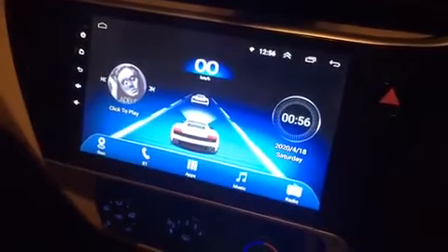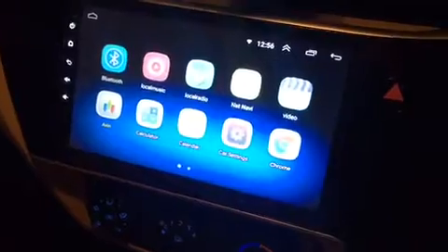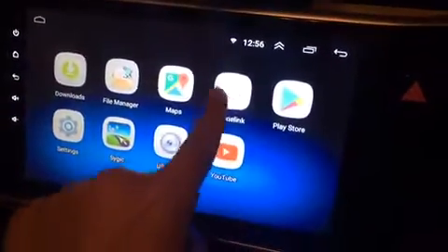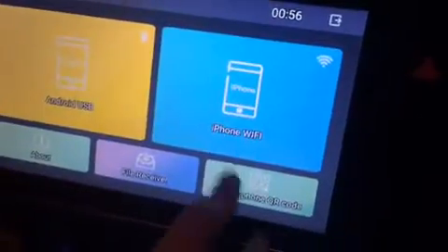In this video I will tell you how you can connect your iPhone with your head unit. First of all, you have to open the Phone Link app in your head unit.